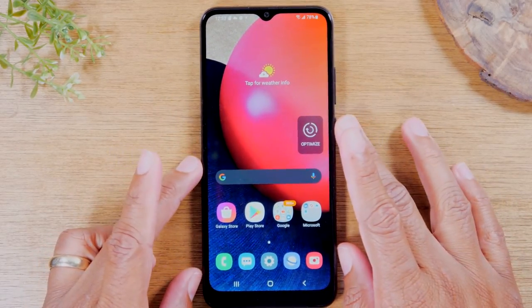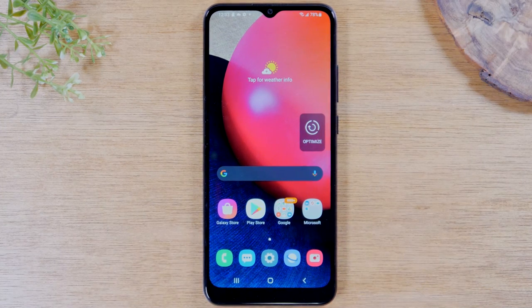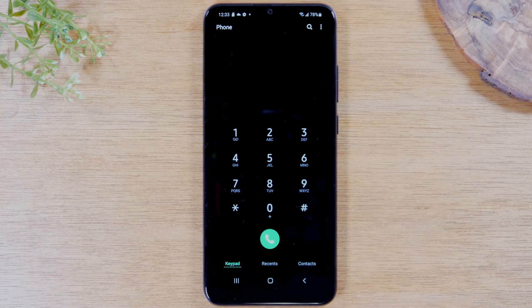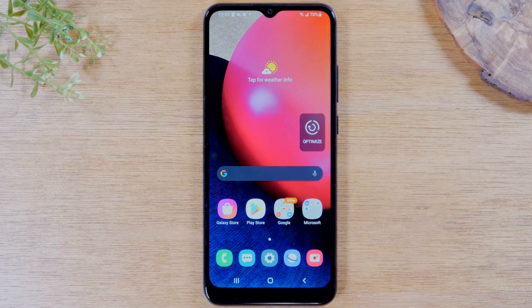This is called the home screen, where you'll find certain basic applications you'll need. To navigate this screen, you're going to use the three buttons at the bottom: the recent apps button, the home button, and the back button. The home button is very simple — no matter what screen you're on, if you'd like to get back to the home screen, just hit the home button. For example, if you're on the phone screen after a call, just tap the home button to return. Same thing if you're in settings — tap the home button and it takes you right back to the home screen.